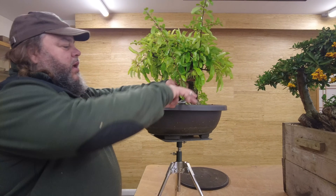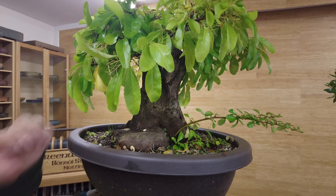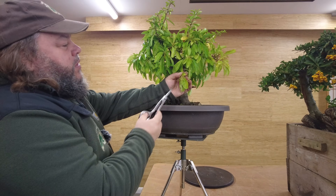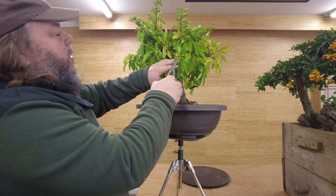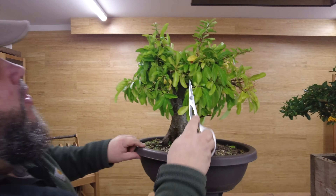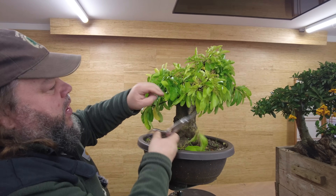It's been growing quite vigorously, just left to do its own thing, so it sent a few suckers up from the base. Recently we've had a few people ask about this tree in the comments section on the old video, asking how it was coming on, if it was still doing okay. So we thought we'd bring it back out to show you. I'll just take those suckers off. It's been outside, it's had quite a lot of flowers and fruit on it this year.